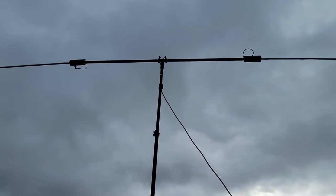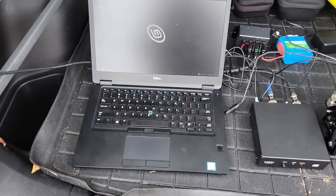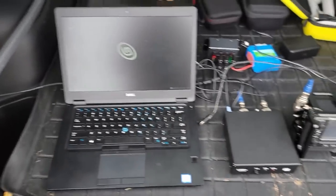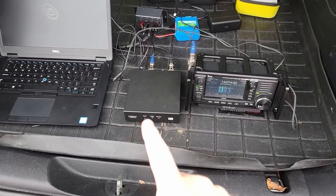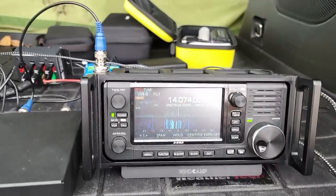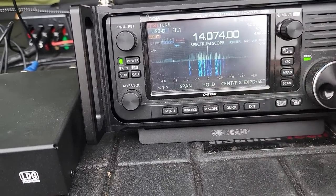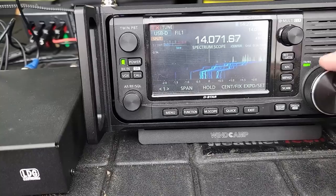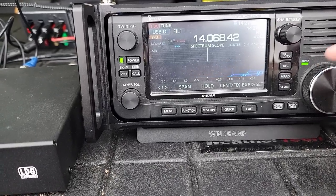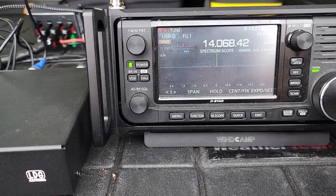We have the buddy pole antenna, same antenna as last time. We have a Dell Latitude instead of the MacBook Air — that was one of the suggestions, to try a different laptop. We have the LDG tuner like we did last time and we have the IC705 like we did last time. So let's take a look at the noise. You can already see that there's not a whole lot of noise on the waterfall. Let's go down to a clean area of the spectrum like we did last time and you can see we're sitting at a noise floor of S0.